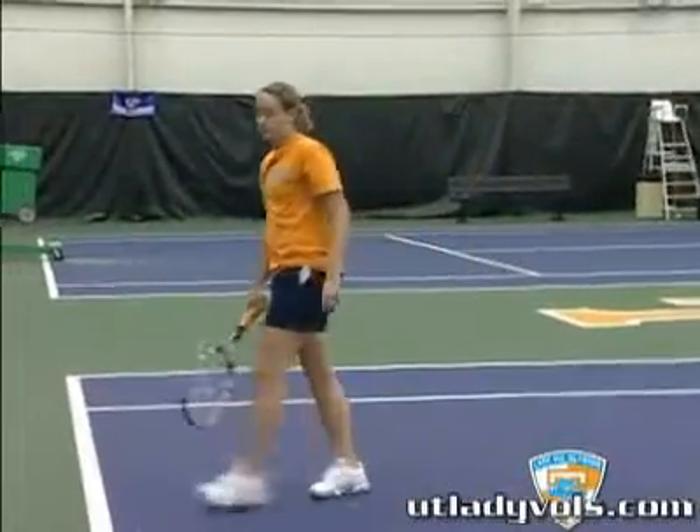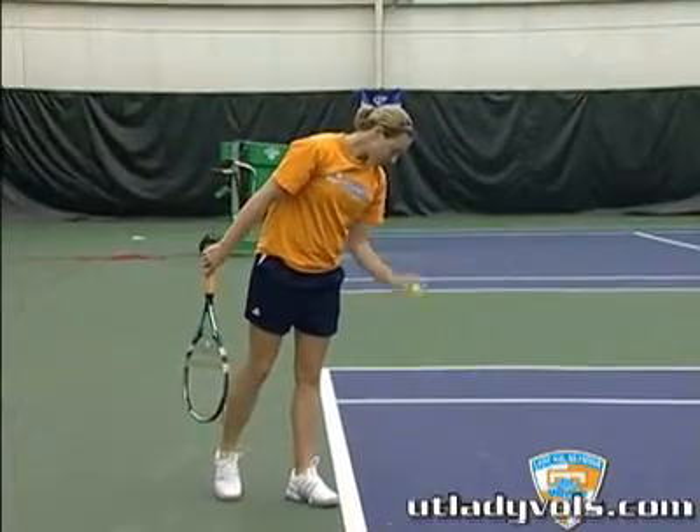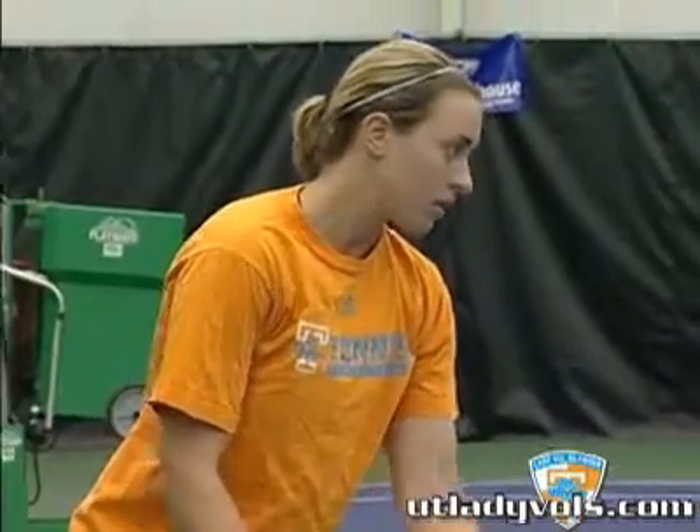It's very important to take your time before you serve, because not only does it calm you down and get you ready, it also makes your opponent think about where you may possibly place it.